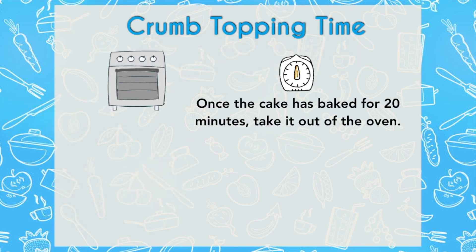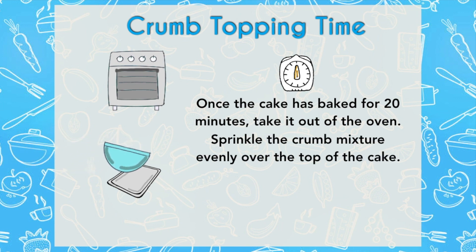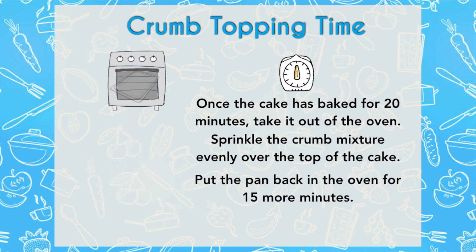After the cake has baked for 20 minutes, take it out and with your hands sprinkle all the crumbs all over the cake. Kindly and lightly place them on top — you don't want to press them down because you want your cake to be high and your crumb to sit on top. Bake this for 15 additional minutes.